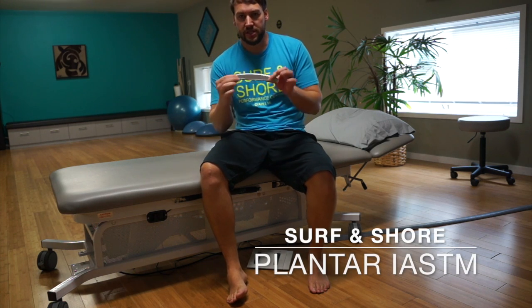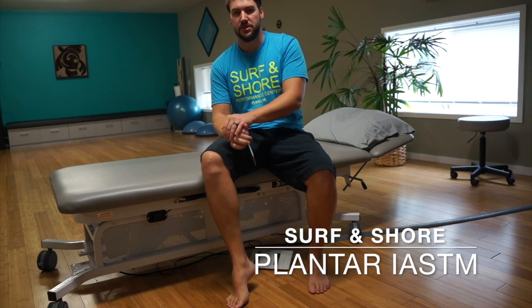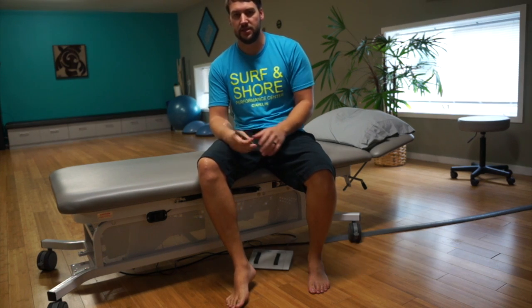Hey guys, Scott here with Servant Shore. Today we are going to go through a little bit of instrument-assisted soft tissue mobilization — scraping, grasping, whatever you want to call it — to the bottom of the foot.